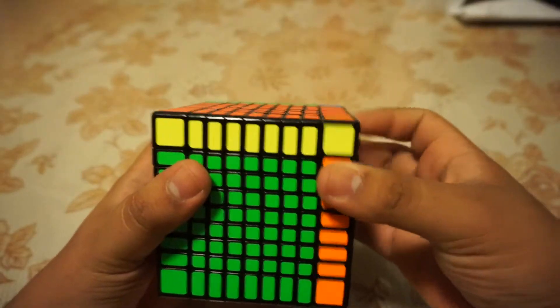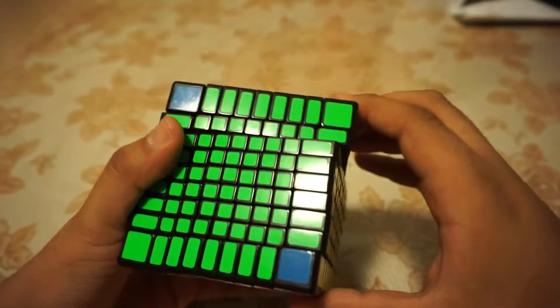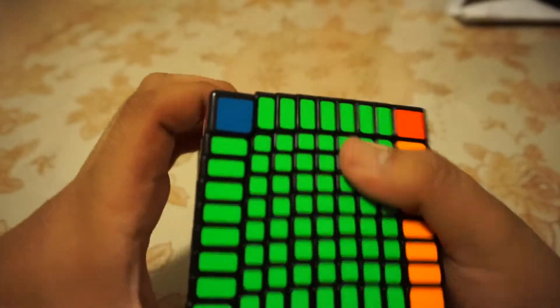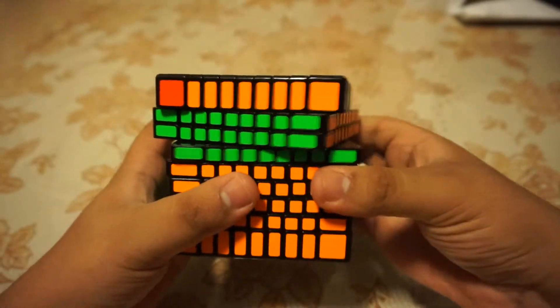I think the cube is really great, and I haven't put in any other sort of lube — it still has the factory lube that came with the package. Other than that, the puzzle is really amazing; the turning is very smooth. I average around maybe 45 minutes on this puzzle, so I'm not the fastest 9x9 solver, but this is a very high quality puzzle.